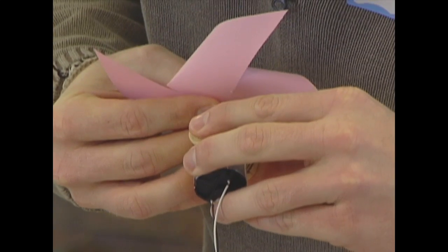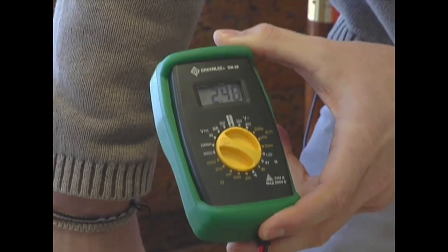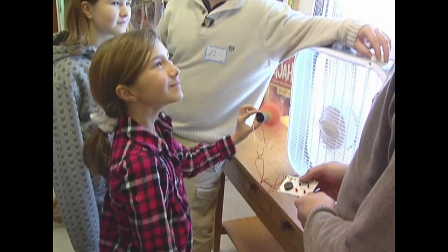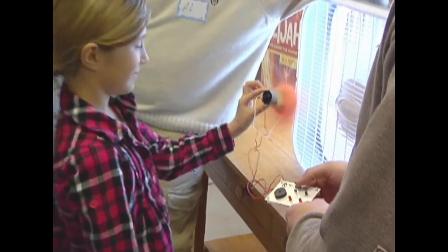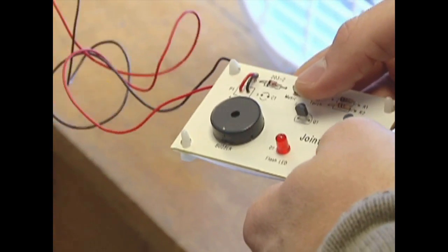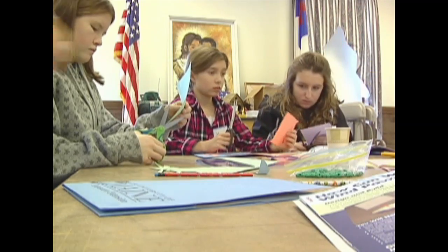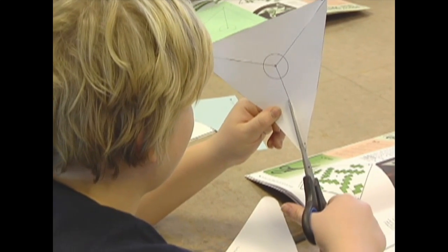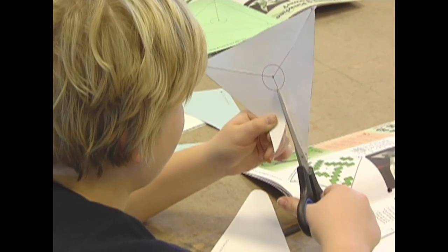We decided to make pinwheels — just a very common arts and craft type activity. But then we also allowed them to see exactly what a pinwheel can do. We had them hook up their pinwheels to a multimeter, showed them that they were creating electricity, and then after that we had them hook that up to a music-making machine. With the power they generated from their pinwheel, they were able to play a song. It was a lot of fun, a lot of hands-on arts and crafts, but we were also able to teach them how a windmill and wind turbine can generate electricity.